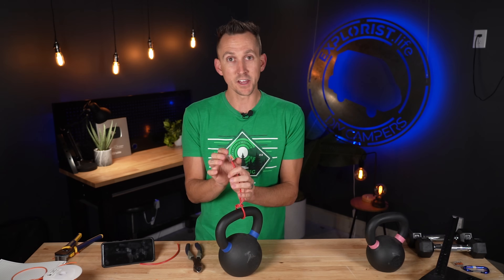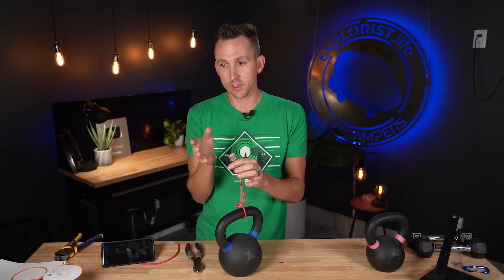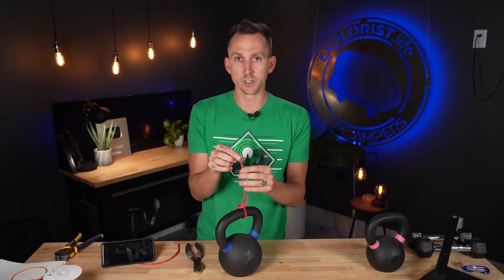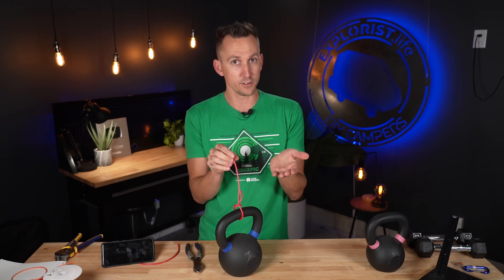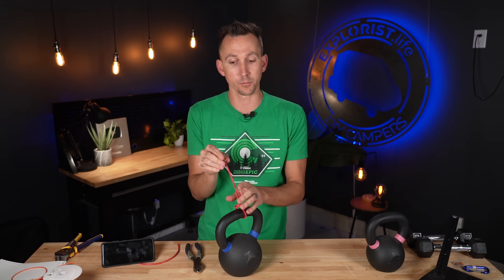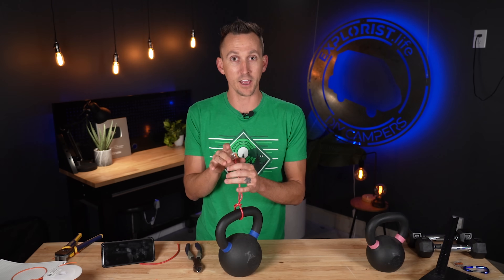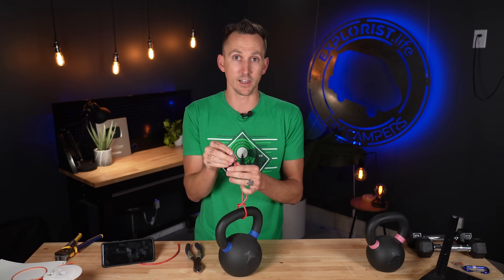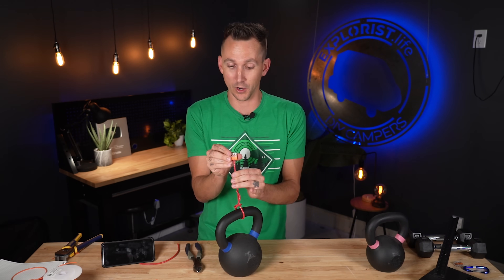Now this pull test is not the only thing to consider with these friction type connectors — there are a few other things I'll leave in the video description so you can look at the full standard. The other consideration is voltage drop, but ultimately this is a high-quality electrical component and it is UL listed, meaning it's gone through testing to verify that. I'm super happy that we used these throughout the Transit — it made our lives so much easier, and these are what we include with our puck light wiring kits at shop.explorers.life. This test has been a really great verification that these work very well.